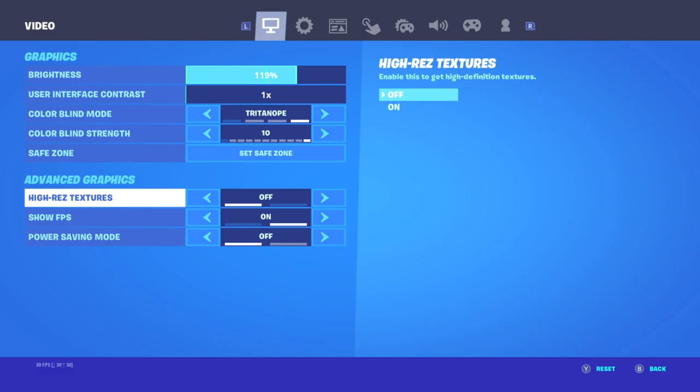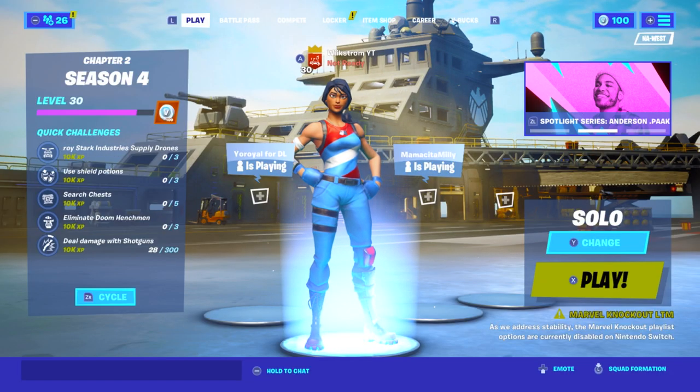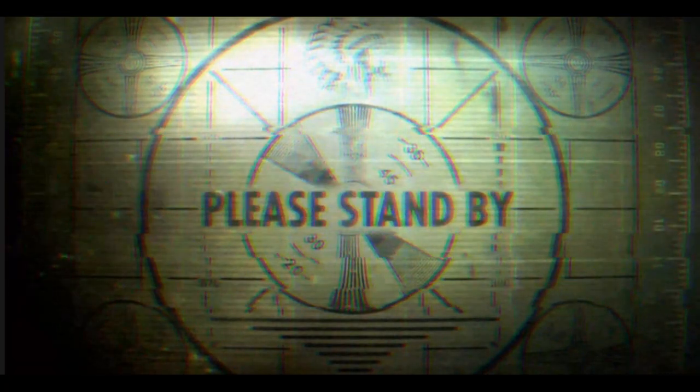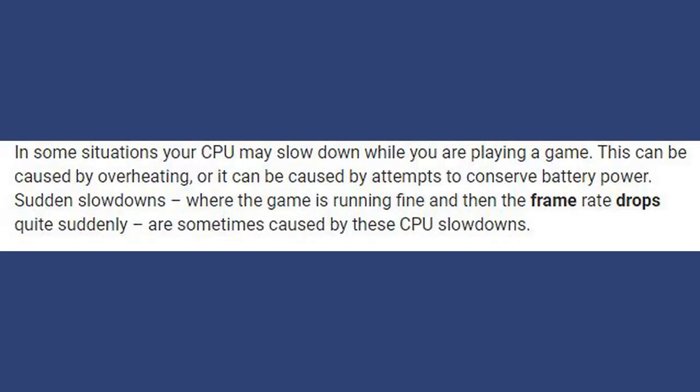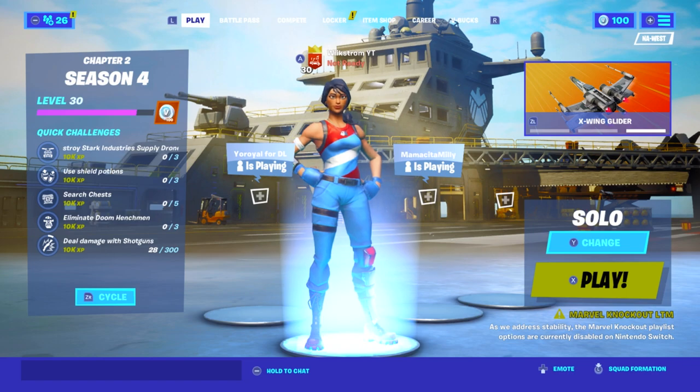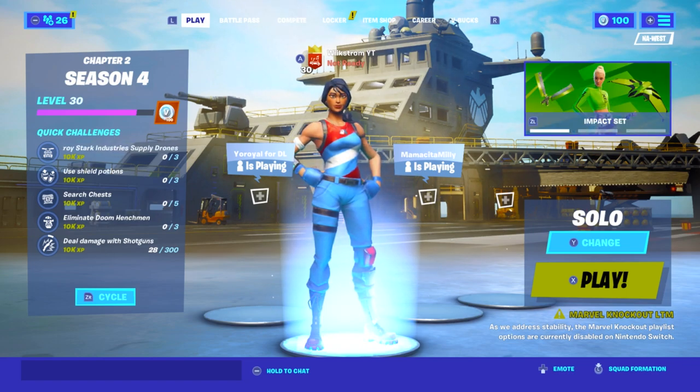That's a W right there. Switch is trying. The other huge way to fix FPS — I'm gonna put a screenshot on the screen first and I'll read it out loud. The reason for frame drops is because of overheating. The Switch is known for overheating. I know tons of people that overheat — it's a real issue.